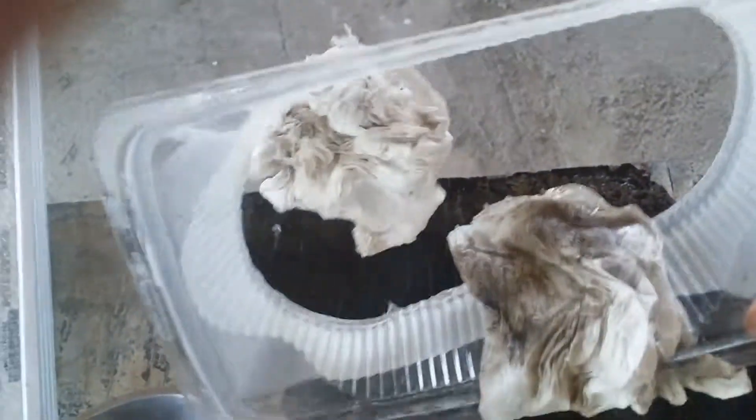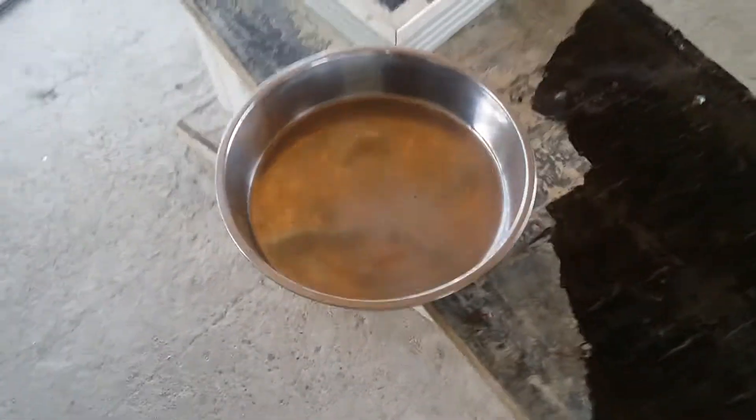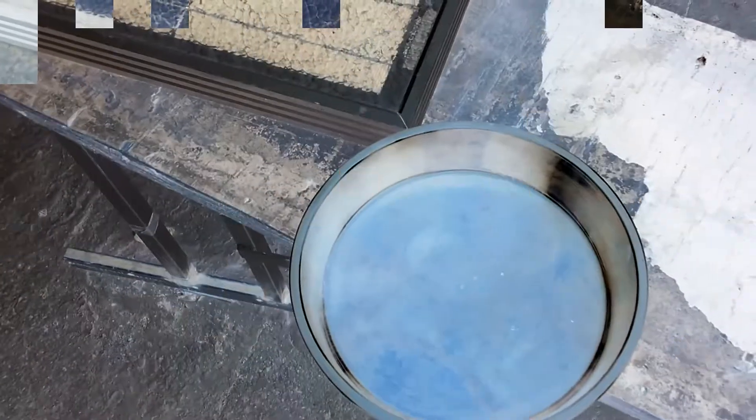The first try failed as I used a plastic container to mix, and it was left without a bottom — of course I ended up insulating a board and the floor. So next we'll mix in a steel container, hopefully this will hold.